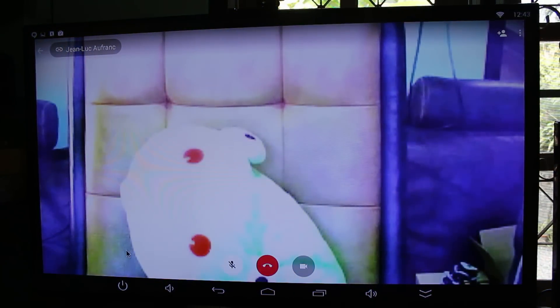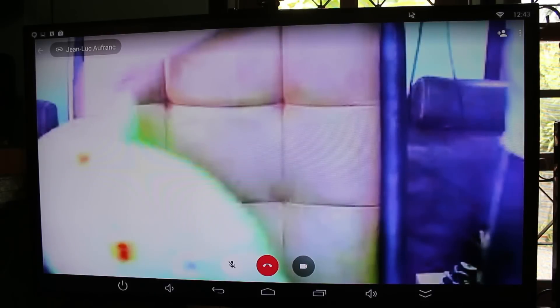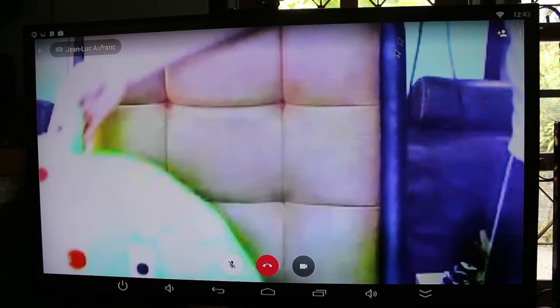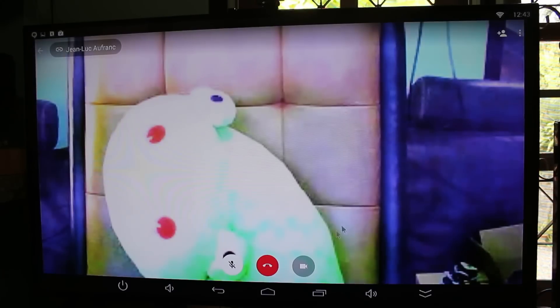Both cameras are on and I can see myself, but this is really, really slow — the image will freeze on both sides. I'm not sure why that is. Skype is working okay, but Hangouts could be better.